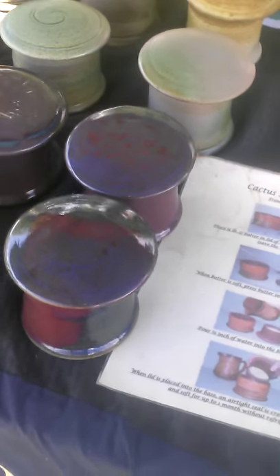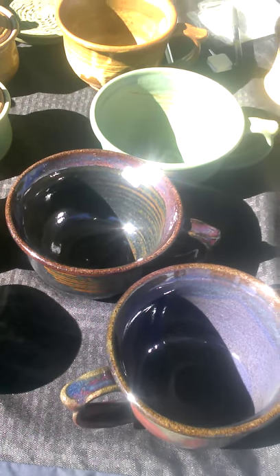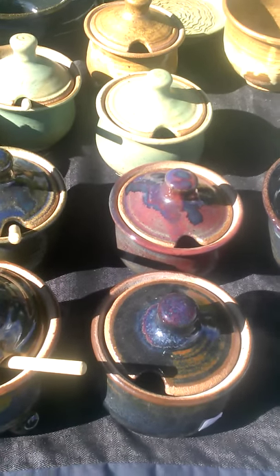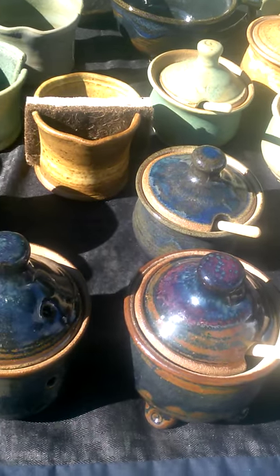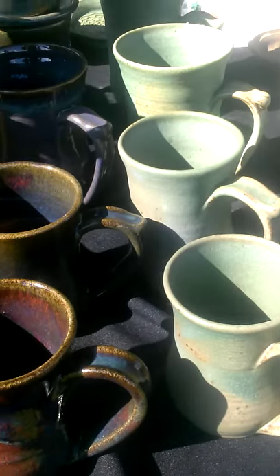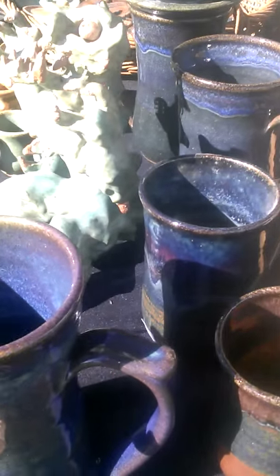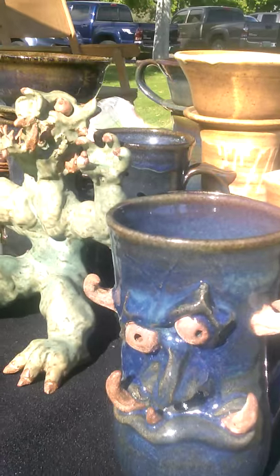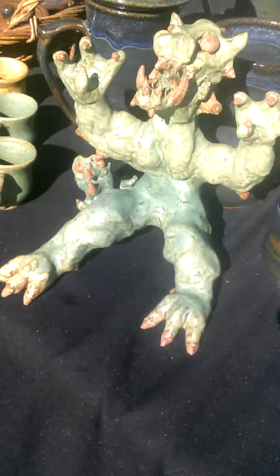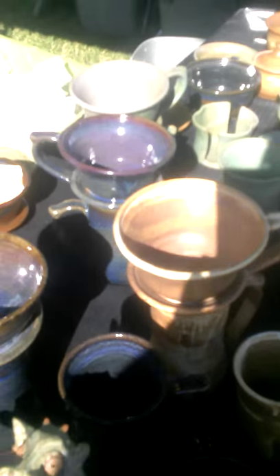We have some French butter dishes, soup mugs, sugar bowls, honey pots, sponge holders, garlic keepers, and different sizes of mugs.